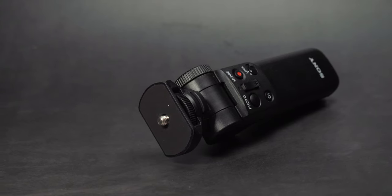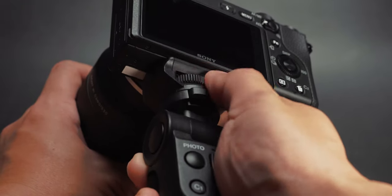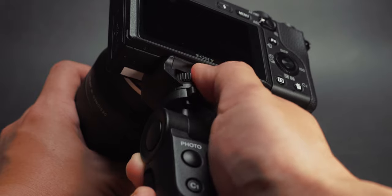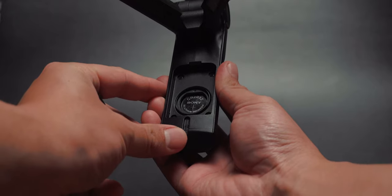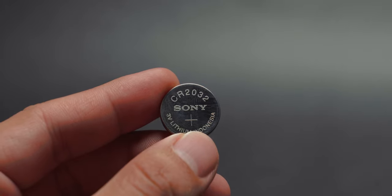This grip comes with a quarter 20-inch thread mounting, which makes it very convenient to attach straight onto your camera. It is powered by a CR2032 battery, but does not give you any indication when it's running low on power.